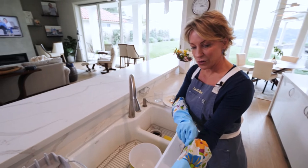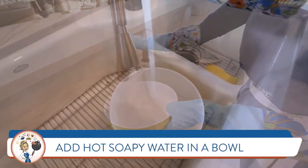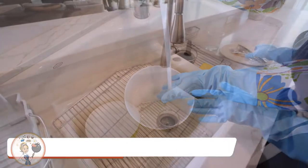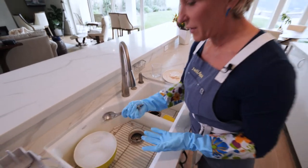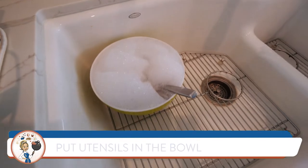Now that we have our gloves on, we're looking stylish and ready to go. We're going to start with just some hot soapy water in this bowl. Once we have our water, one of the things I love is throwing our utensils right into that hot water.